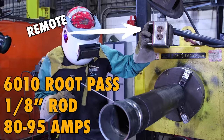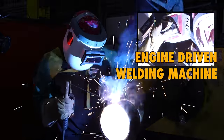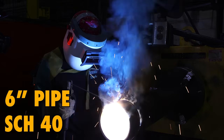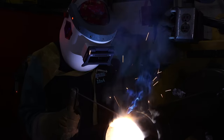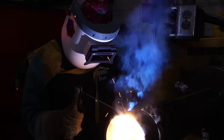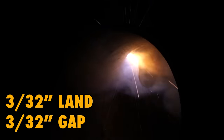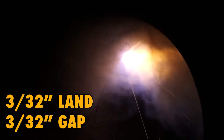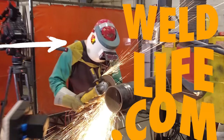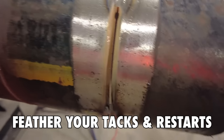Jay-Z is going to start doing the 6010 root pass here. He's using a very slight downhill welding progression, and he's just dragging the root in. It's just like pipeline welding. Also, I wanted to mention the welding helmets we're wearing — from weldlife.com. Jay-Z has a nice floral pattern, really gorgeous color, so we'll be using these.